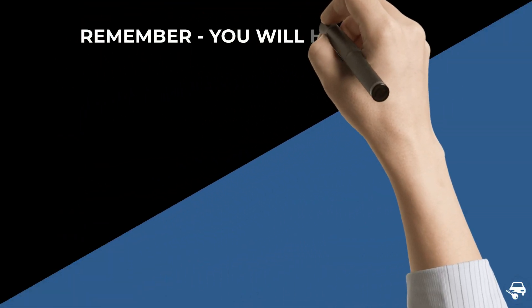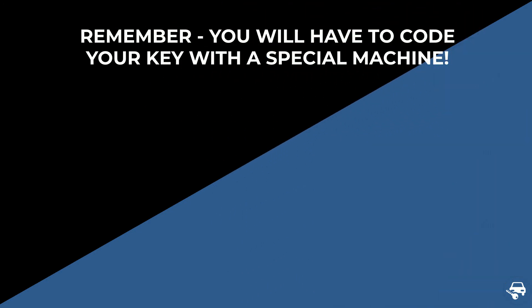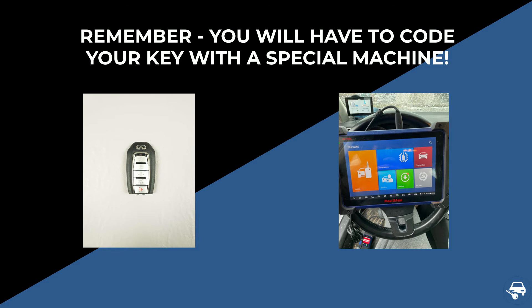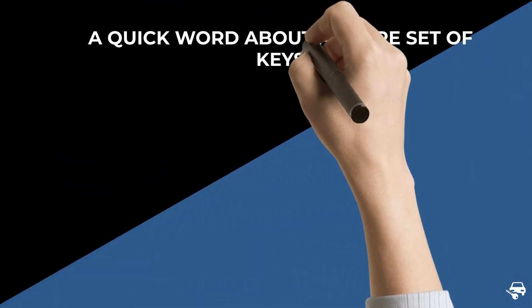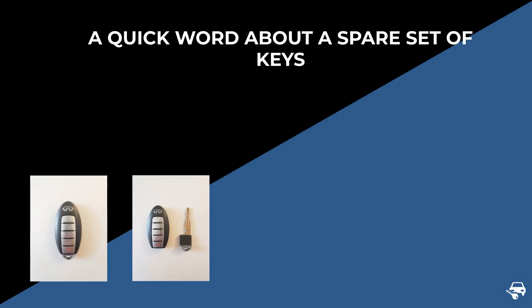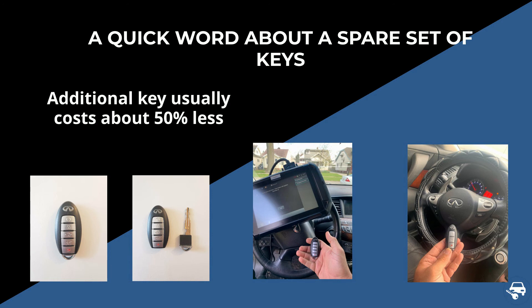This is very important: some keys can be coded without a special machine, but that is not the case here. If you buy a key online, you will still need to contact a locksmith or dealer to code it — you cannot do it yourself. Also, making an additional key when you already have a working key is much cheaper and faster, so we highly recommend getting two keys, as the second key should cost less than half.